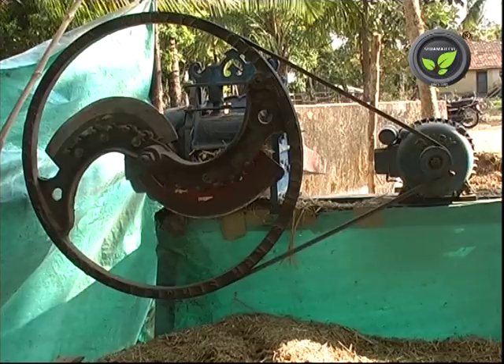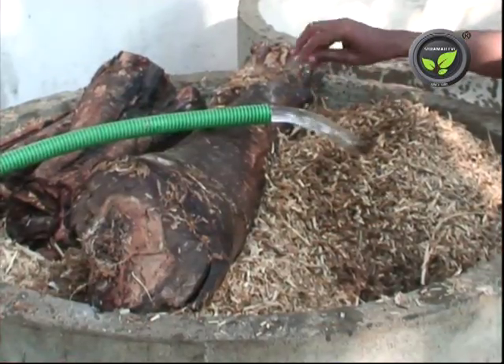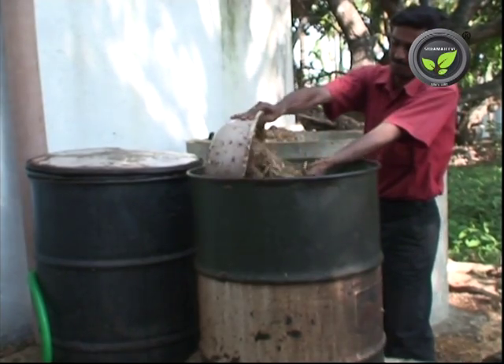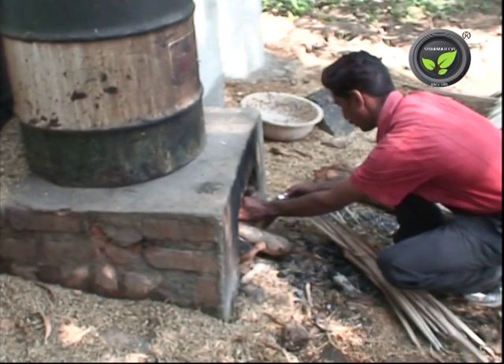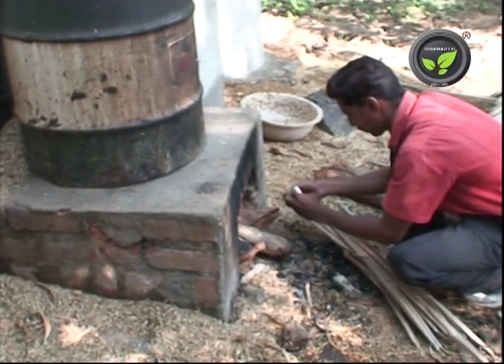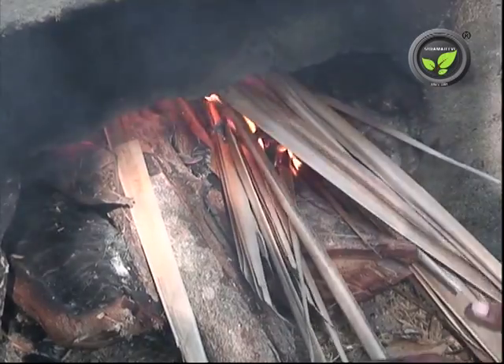Chaff the straw to 2 inches in length. Soak it in clean water for 5 to 6 hours. Drain the water and fill the straw in the boiler. Boil it for 1 hour at 80 degrees centigrade. This is the pasteurization method to kill contaminant microorganisms.